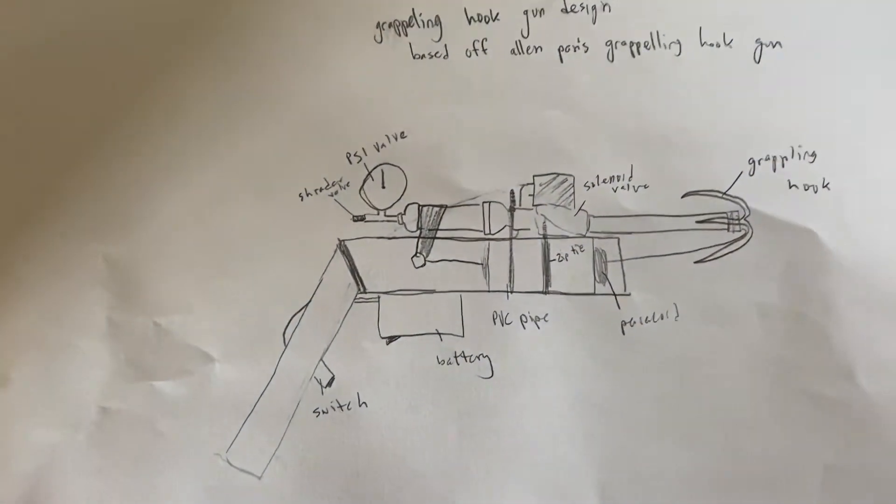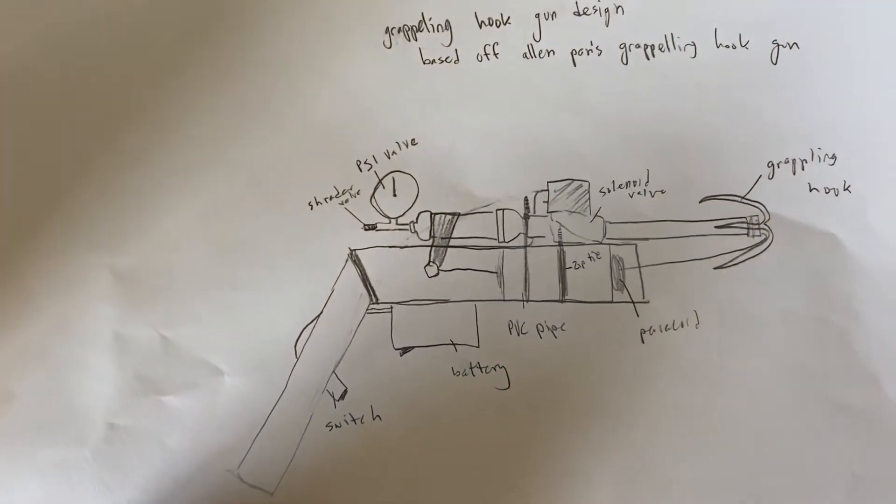What's going on guys, so today we're going to be building a grappling hook gun. This is based off kind of like Alan Pan's grappling hook gun that he made. So this was my basic plan for the design.